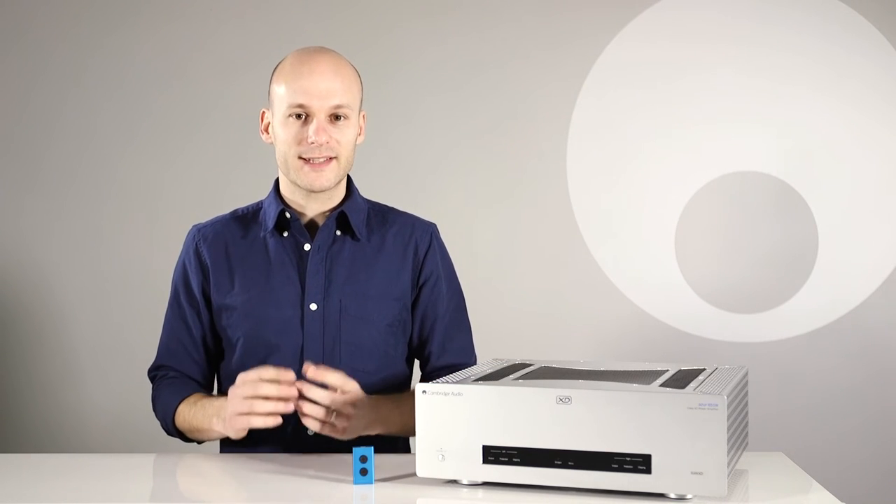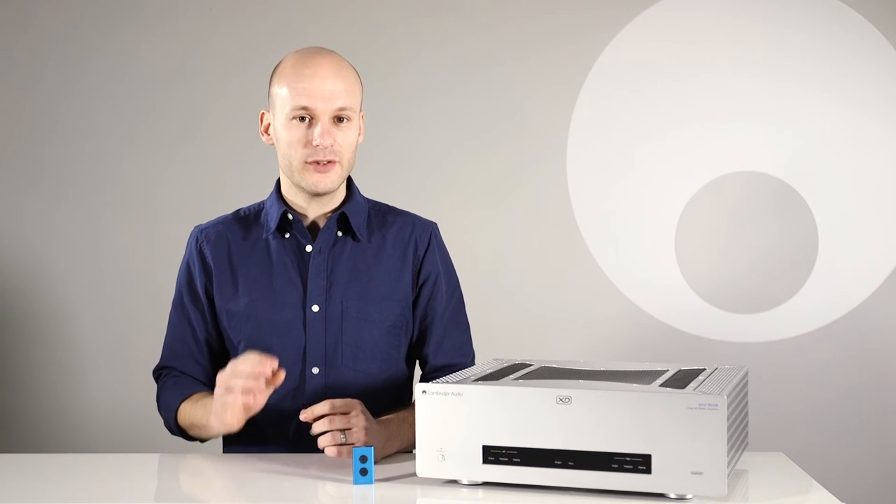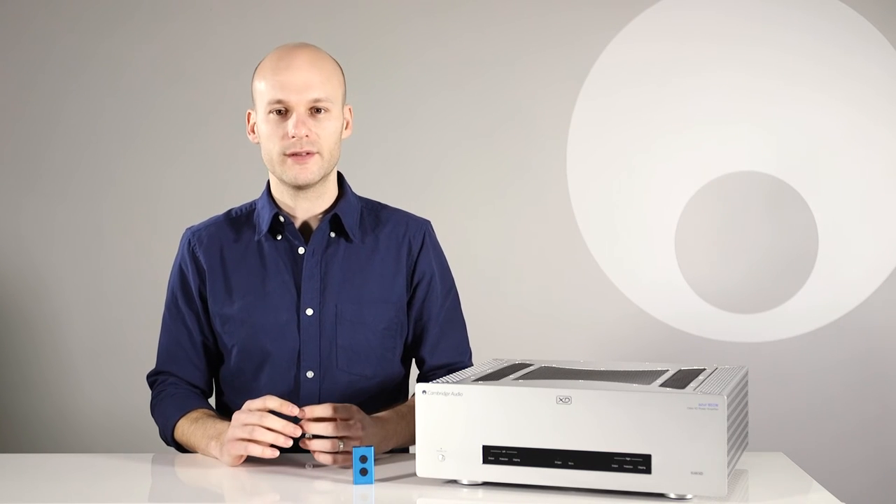With so much great technology and sound quality crammed into every Cambridge Audio product, it's really important that the product looks great and is built to last too. But a metal casework isn't just about great looks and durability — it's also very important for sound quality. We use an acoustically damped full metal chassis.